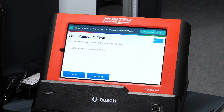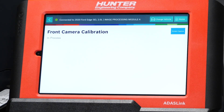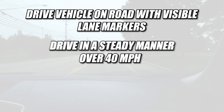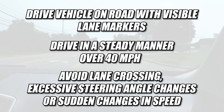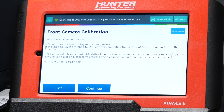Do you wish to continue? Yes, I do. Start engine or crank for five seconds if engine does not start. You can see now the vehicle is in alignment mode. We do not want to turn the key off — if it's turned off prior to completing, exit to the menu and redo the calibration and restart the procedure. What we're going to do now is drive the vehicle on the road with visible lane markers, drive in a steady manner over 40 miles per hour, avoiding lane crossing, excessive steering angle changes, or sudden changes in vehicle speed. Pressing continue will allow us to begin the test. We'll go ahead and take this into the vehicle and get set up before we press continue.